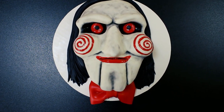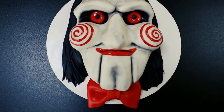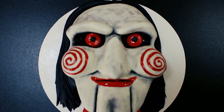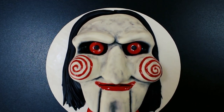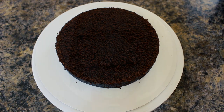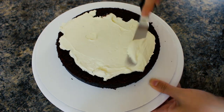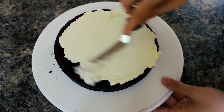Hey guys, welcome back to my channel and thank you so much for watching, and happy Halloween! In today's video I'm going to be showing you how I made this Billy the puppet themed cake from the Saw movies, so let's get right into it. I'm starting out with one 7-inch cake that I've cut in half and I'm going to be filling that with some Swiss meringue buttercream using my small offset spatula.